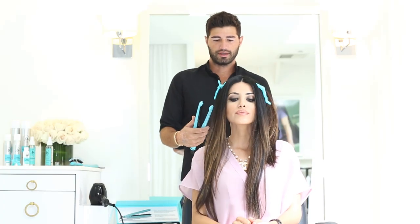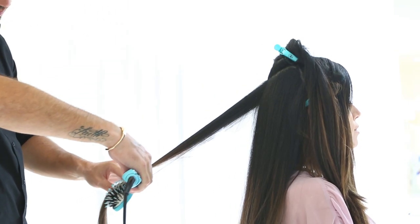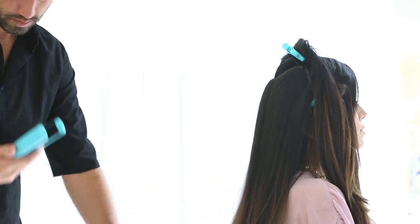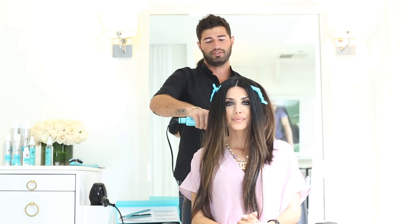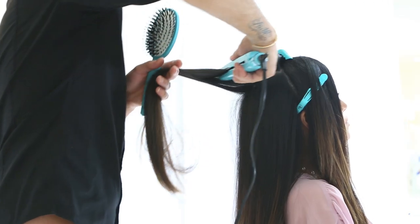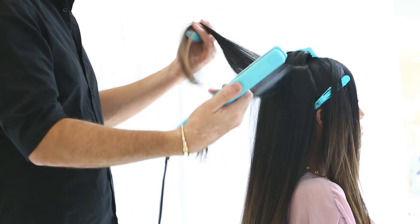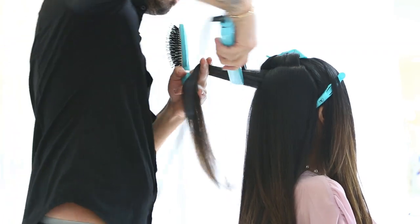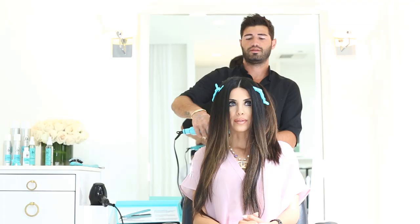I'm starting to flat iron her hair, beginning in the back. I have the heat set to 450 because she has beautiful, healthy hair. 450 is the highest temperature, and I can use that heat because the hair is healthy. If the hair is dry or damaged, I wouldn't recommend taking the heat up so high because you can burn your hair. For the average person with finer hair, I'd recommend 410 to 420.